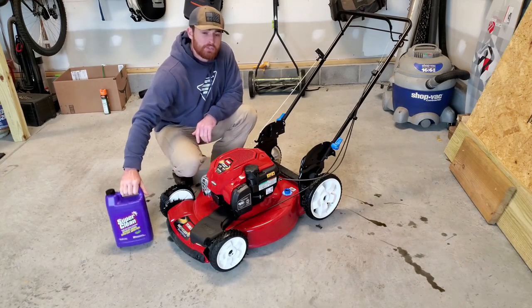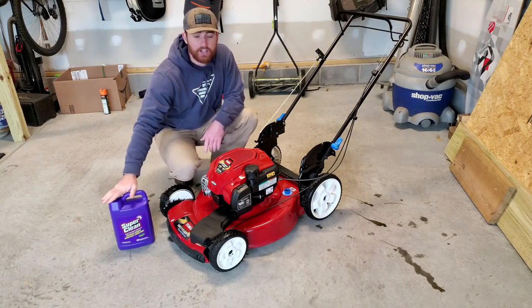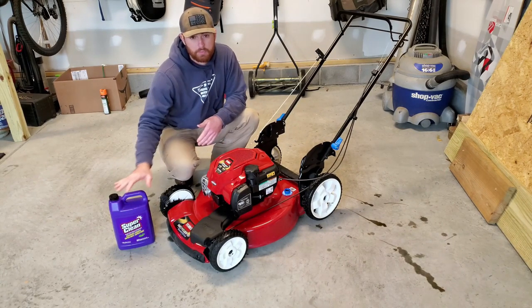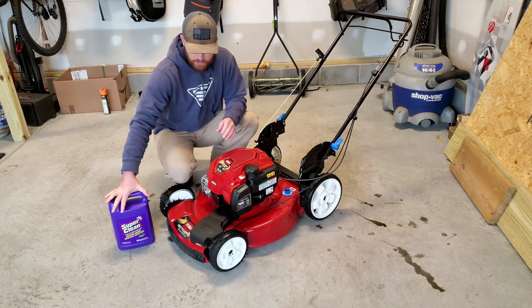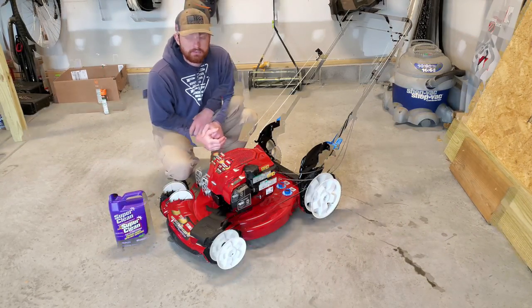Now when it comes to the Super Clean that I use to clean this up, I got this stuff from Walmart. I think it was $8 or $9 for the jug. This stuff is awesome — I mixed about 45% to 50% water to actual product and it is amazing. You just spray it on, you don't even really have to scrub it, it comes right off. I don't recommend leaving it on for a long time though because it might eat through some stickers and stuff, but this is amazing stuff. I highly recommend it. So go pick up some Super Clean.